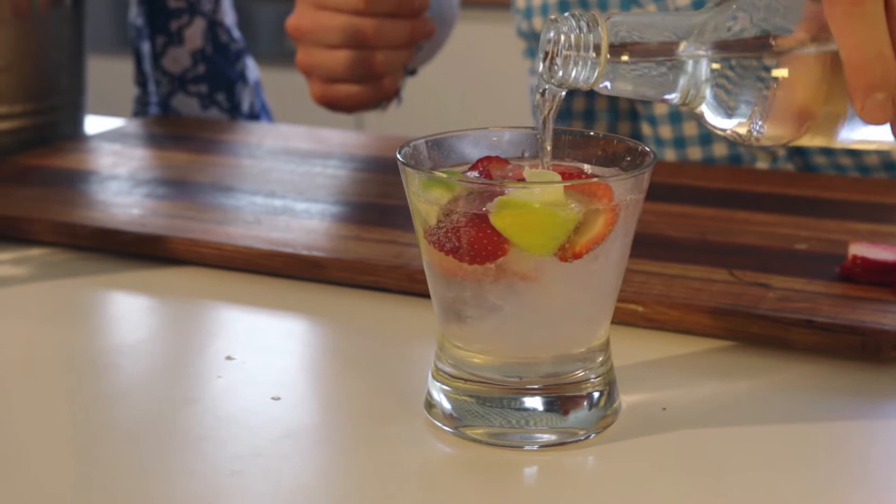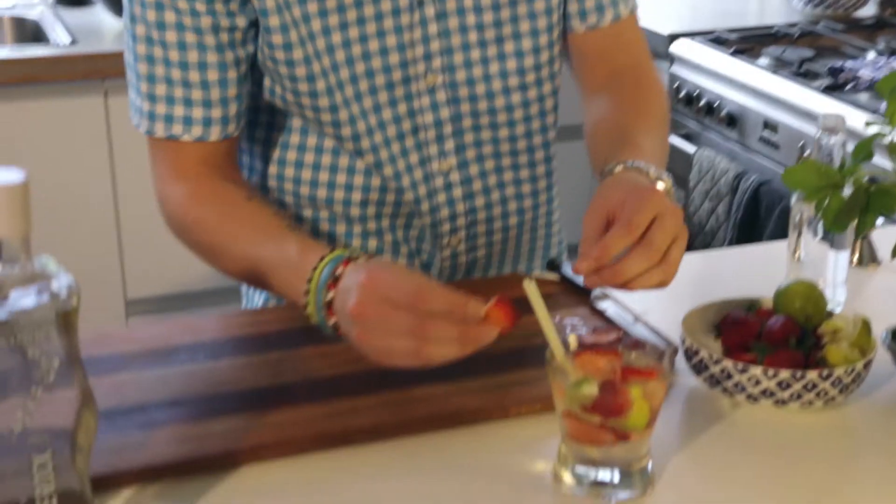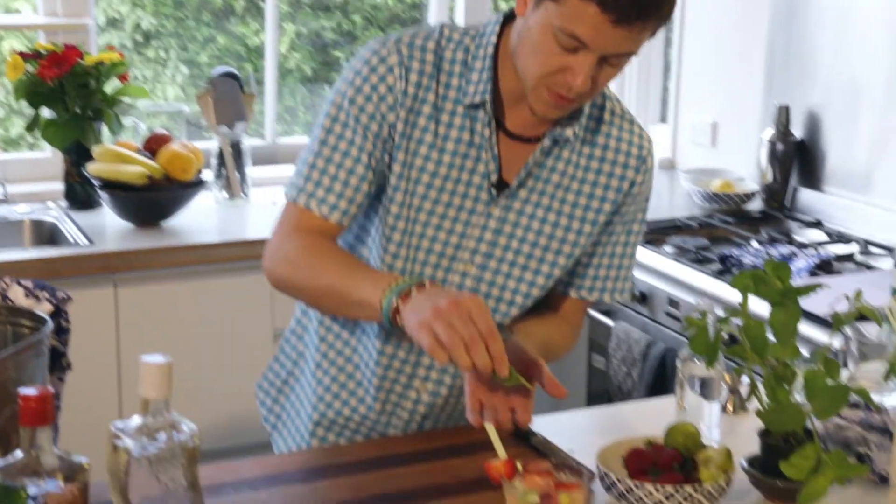All we've got left to do is add the soda. Give it a mix. Straw is in, garnished with a slice of strawberry and a bit of fresh mint.